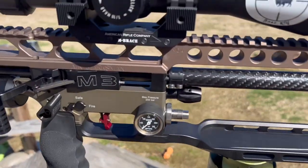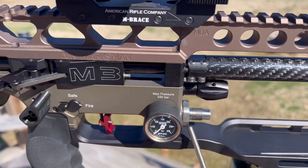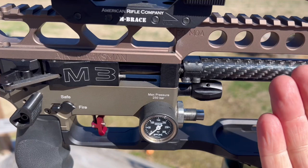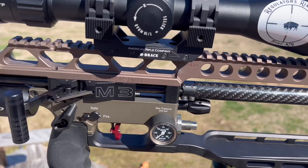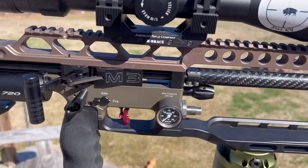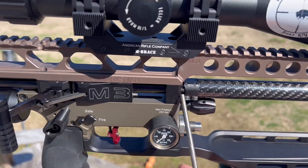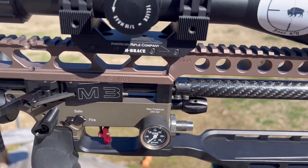If you don't have this set screw, there's a gap on the right side — the back side is solid metal — and that gap will make the barrel pull to the right, causing your groups and point of impact to change. With that set screw in place, it keeps you from pulling to the right.